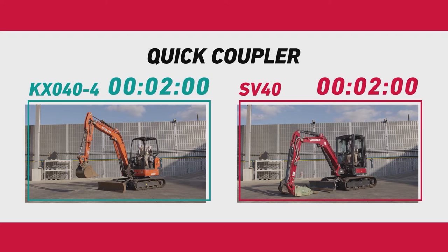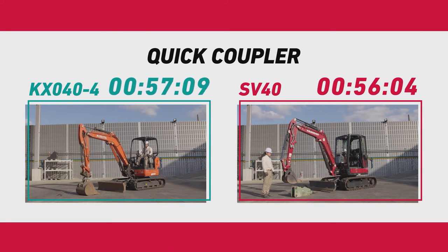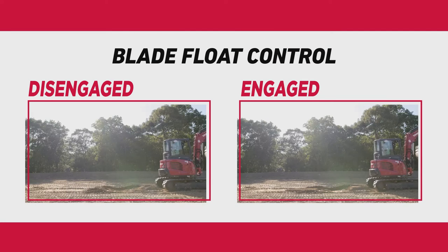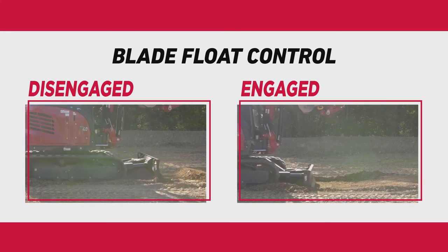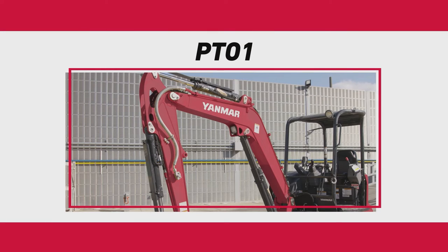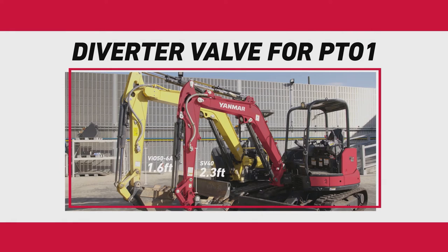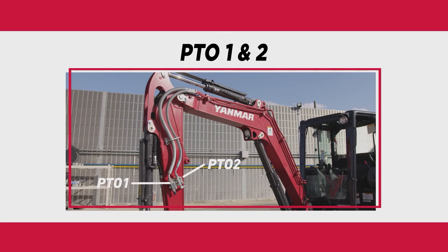The SV40 comes standard with Yanmar's patented quick coupler for quick and easy attachment changes. It also comes standard with blade float control on both the straight blade and angle blade. The auxiliary circuit comes standard with a diverter valve to enable permanent thumb connection while using other hydraulically controlled attachments. The diverter valve is located conveniently on the arm for easy connections. The SV40 can also be equipped with a second auxiliary circuit as an option, also known as PTO2.